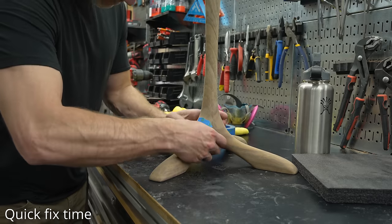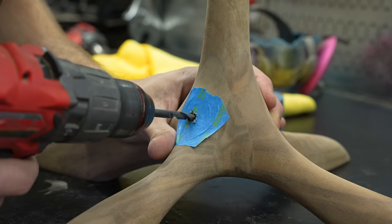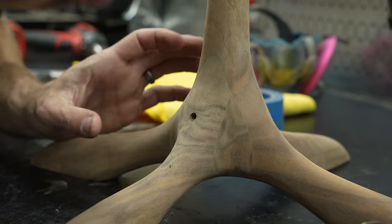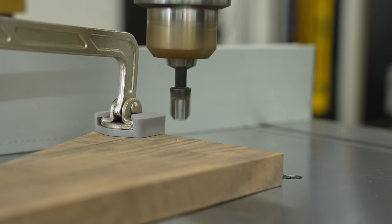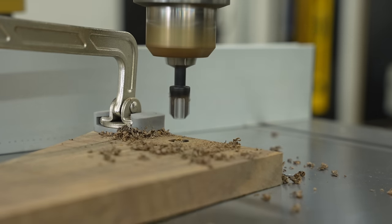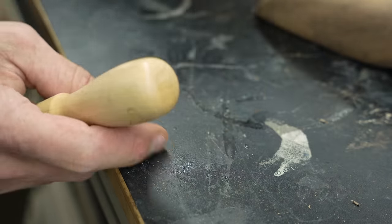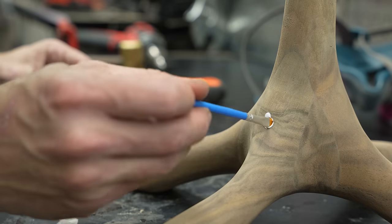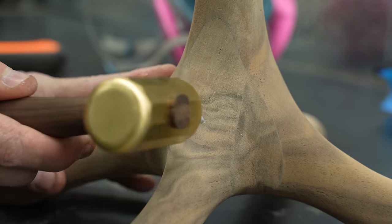For some reason, out of all the scrap pieces I had, I picked one with a giant beetle hole running through it — but that's okay, I know how to fix it. I drilled a quarter-inch hole there, luckily without any tear-out thanks to painter's tape. This is a plug cutter — a quarter-inch plug cutter — a really cool little tool that creates a nice tapered quarter-inch plug ranging from a couple thousandths under to a couple thousandths over. Just add a little wood glue and tap it in until it's perfectly snug.